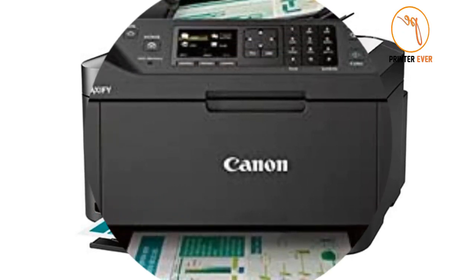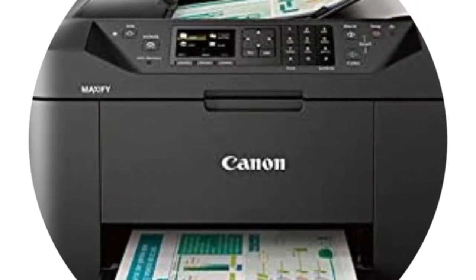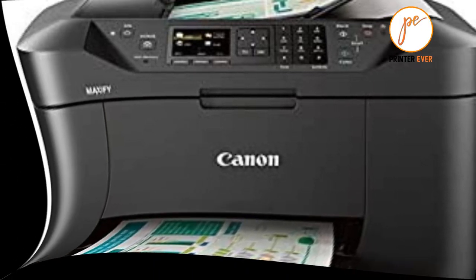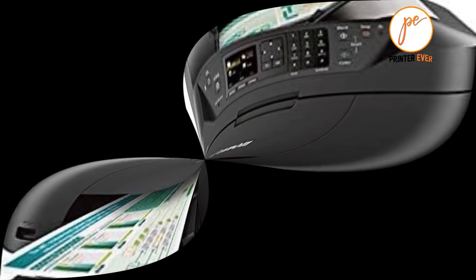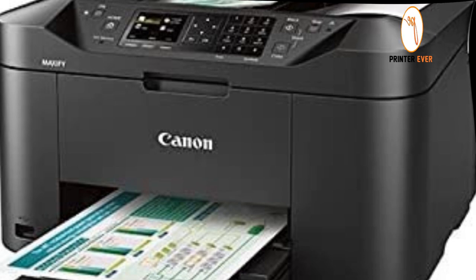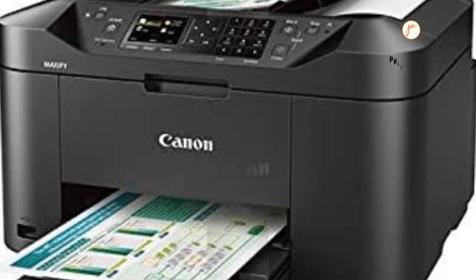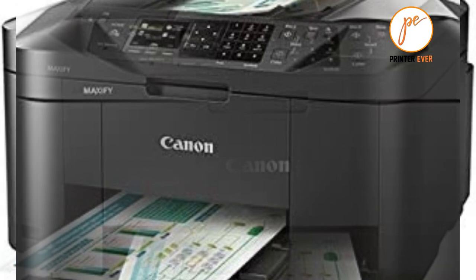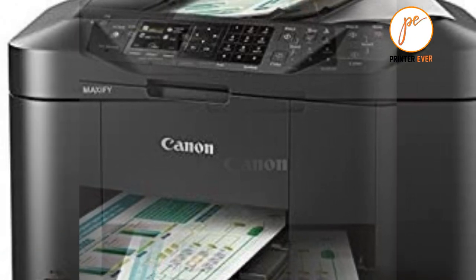Canon MAXIFY MB2120 printer review. Let's get started with the Canon Office Products MAXIFY MB2120 wireless color photo printer with scanner, copier, and fax. The Canon MAXIFY MB2120 features a streamlined setup and installation process, allowing you to get right to work.